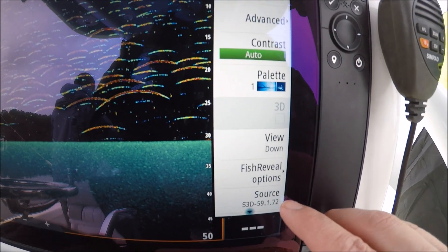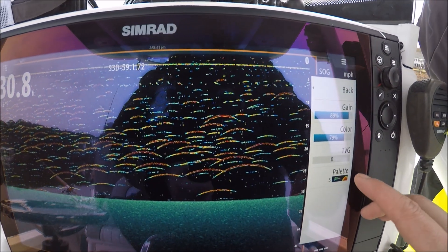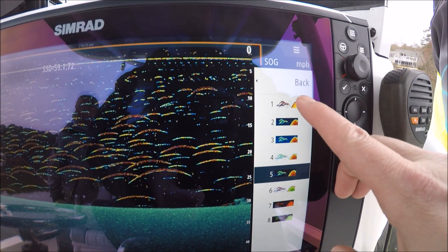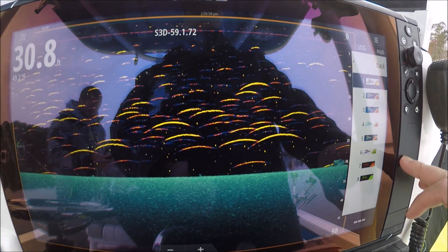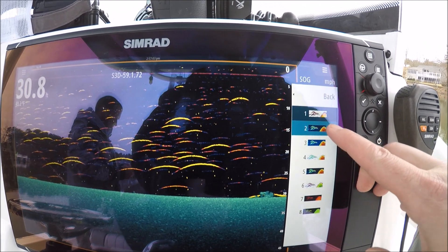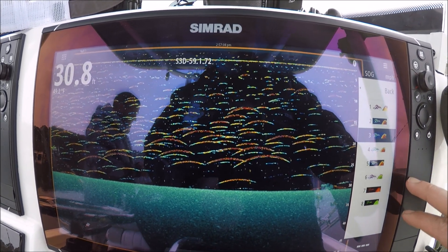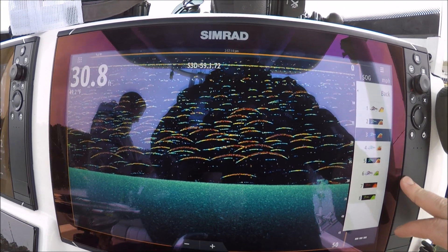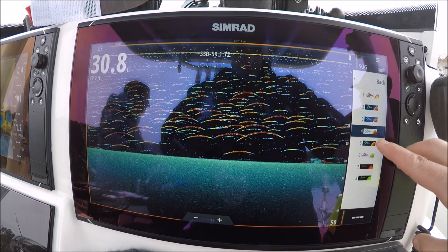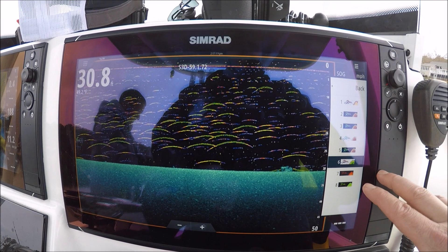Fish reveal options. Now this palette is for the 2D — your Chirp or your 200 kilohertz, 83, 850, whichever transducer you have. You can see that one, that's pretty good contrast. Not as much contrast with that one. That's almost the same. Wow, very subtle changes.